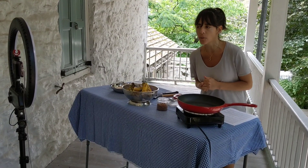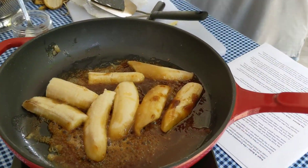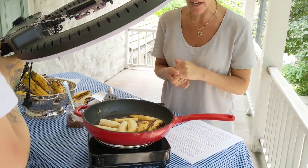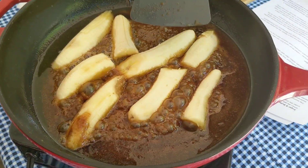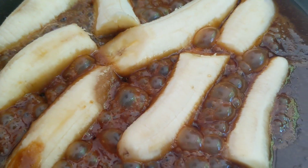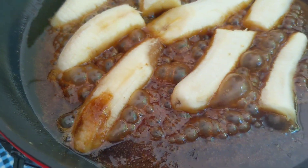It will be easier to caramelize without the skin. Your story of bananas — just listen to my story, but you keep doing what you are doing. Don't get distracted, and you can interrupt me anytime. Bubbles, the sizzling sound — and the amazing smell of sugar in your kitchen.